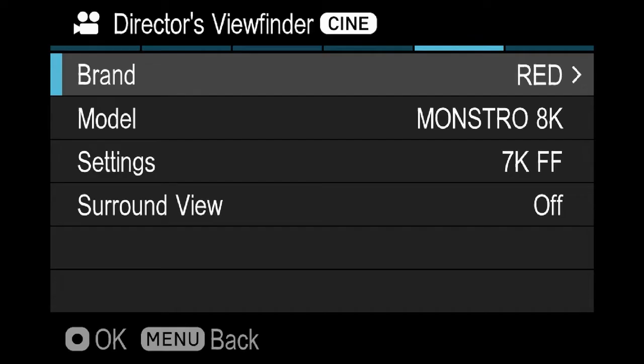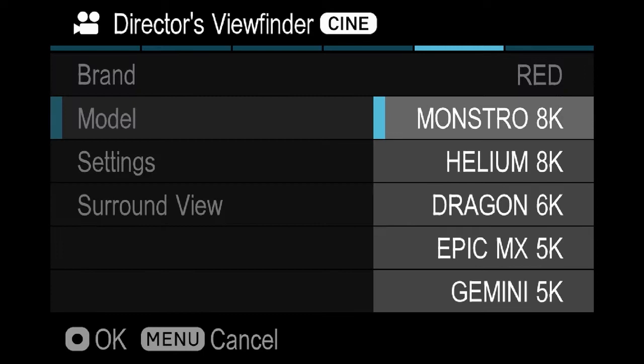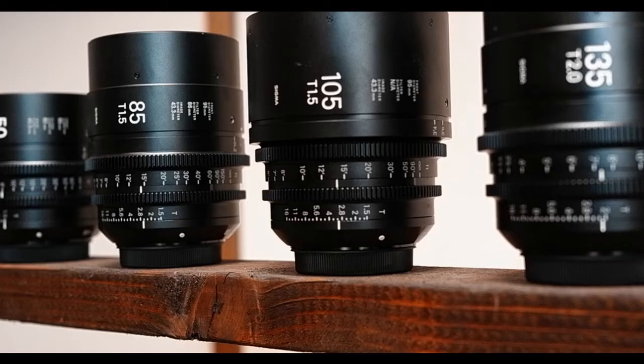It's true that some traditional director's viewfinders are small and lightweight, but again, there is no ability to switch between multiple camera manufacturers with those. This is important because, outside of the brand, there are subcategories. It's not just Red as a camera option, but Red Monstro, Red Helium, and so on.